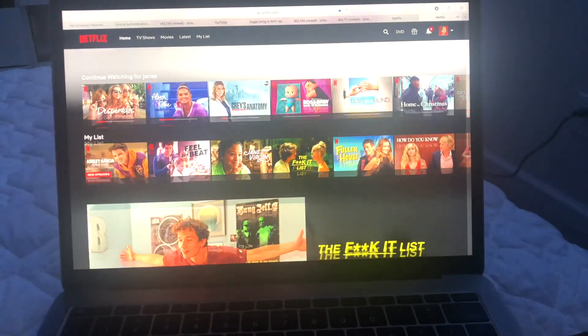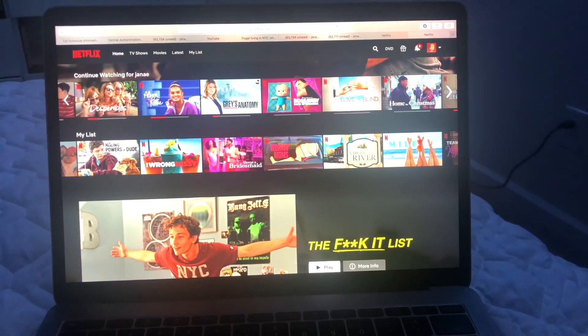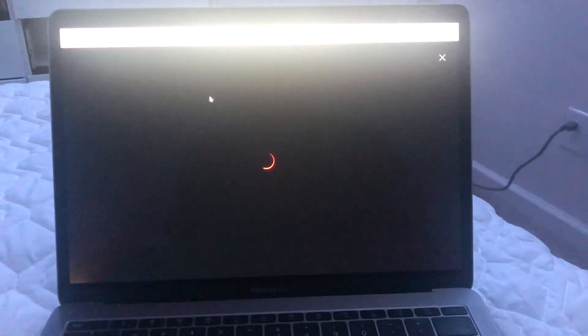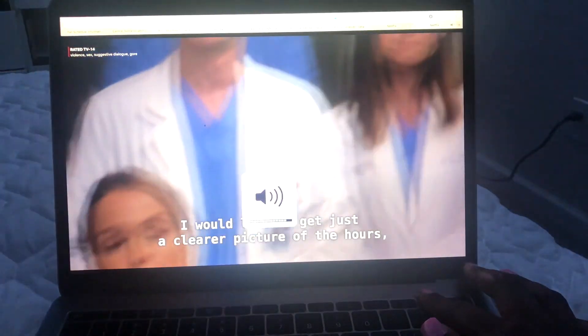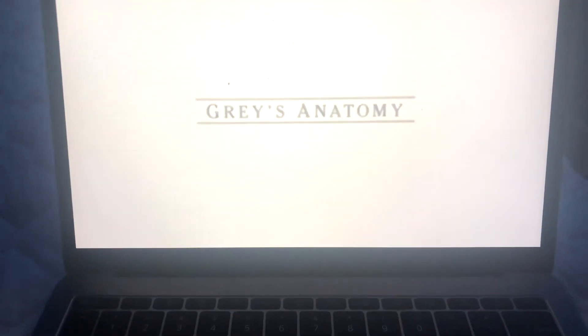To end my night, I like to watch Grey's Anatomy, so I'm heading right over to Netflix. If you made it to the end of this video, thank you so much — I really appreciate it. Don't forget to take time out throughout the week to pamper yourself, you deserve it! Don't forget to subscribe to my channel and follow me on all my social media down below in the description. I'll see you guys in my next video!